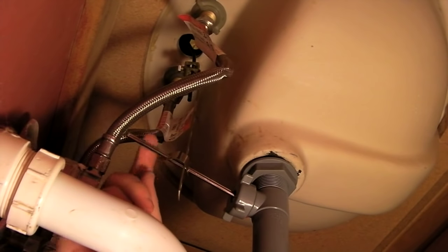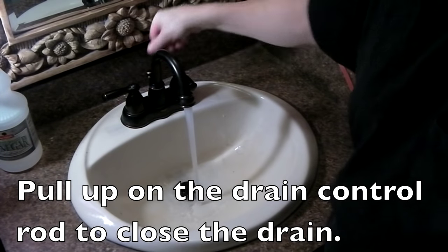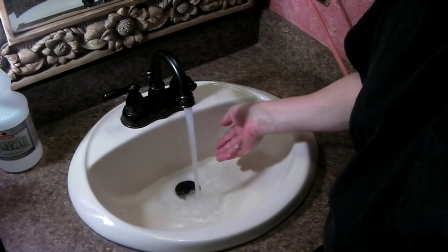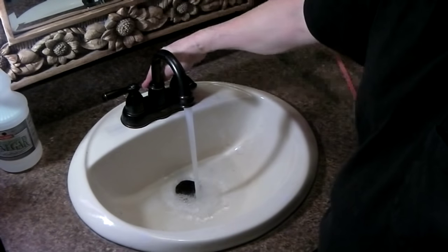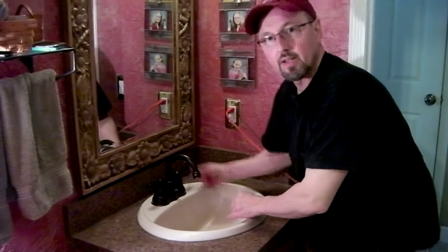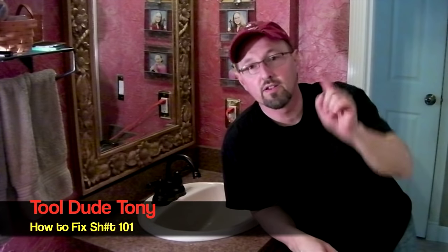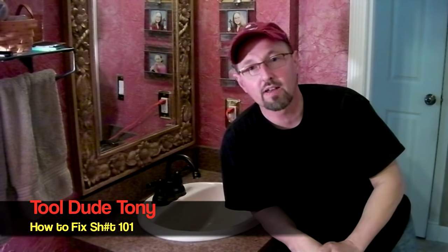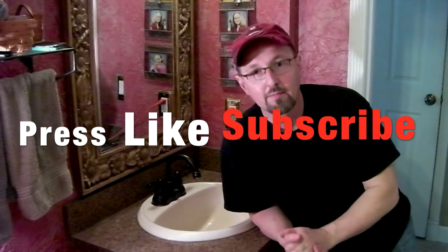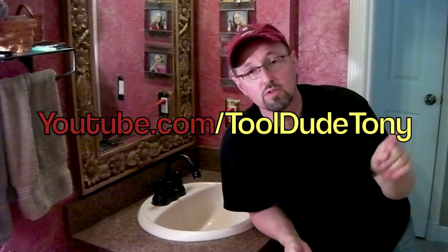I think we're okay. Now let's go up on top and test it. You should be able to close the drain and have it hold water. You should drain when you open it. Make sure you don't have any water leaking underneath, and you're good. This is Tool Do Tony — I'd like to thank you for watching this episode of How to Fix It 101. If you liked this video, I'd appreciate it if you pressed that like button and maybe subscribe. I've got other videos out there on my YouTube channel at youtube.com/tooldotony.